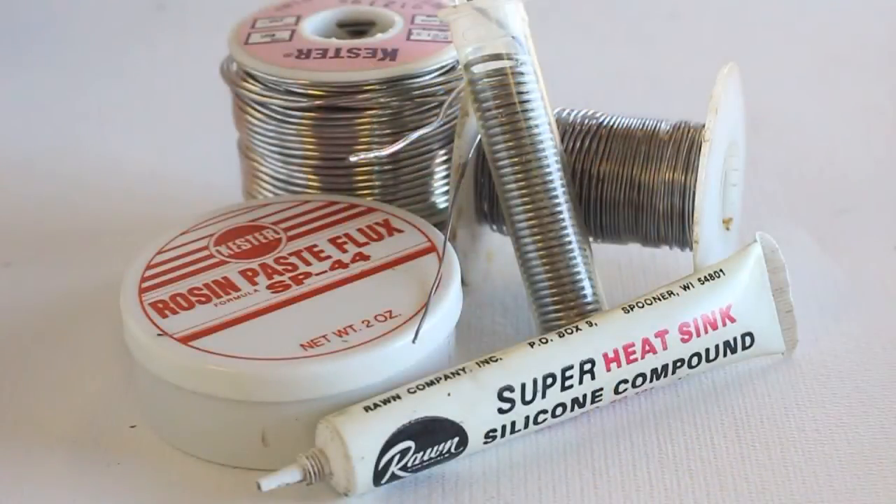Electronic grade solder, flux, and heat sink compound finishes off this short list.